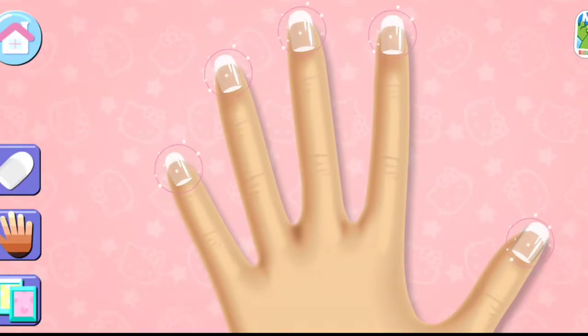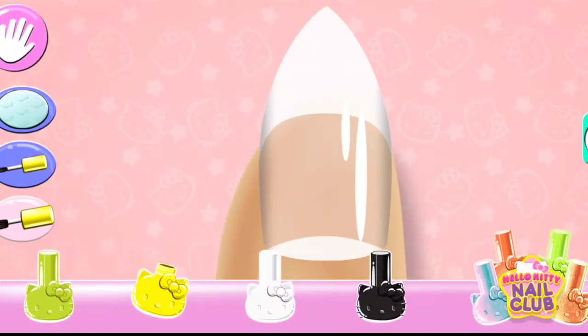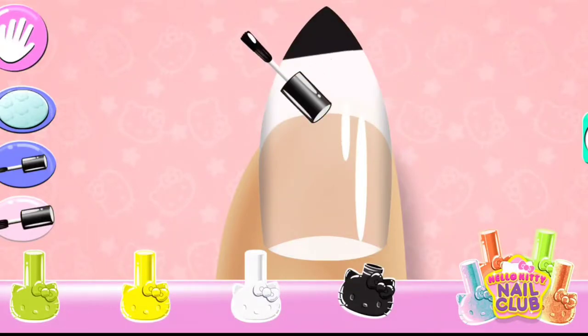Home and background by tapping on the side button. Use your finger to color on the nail.